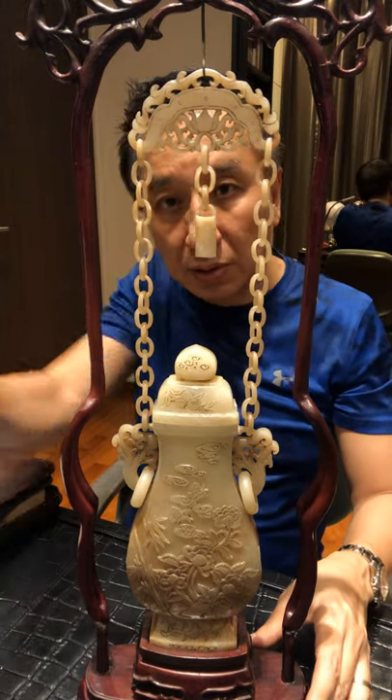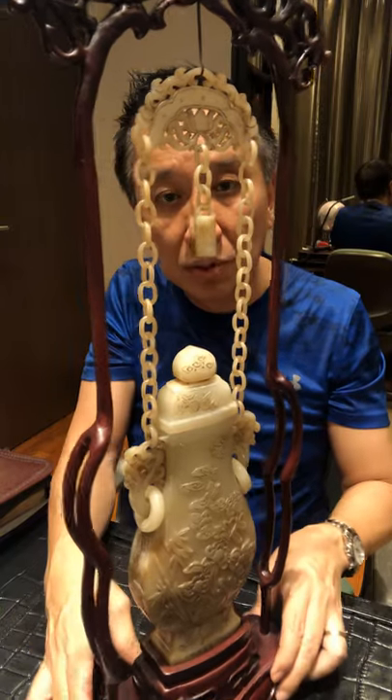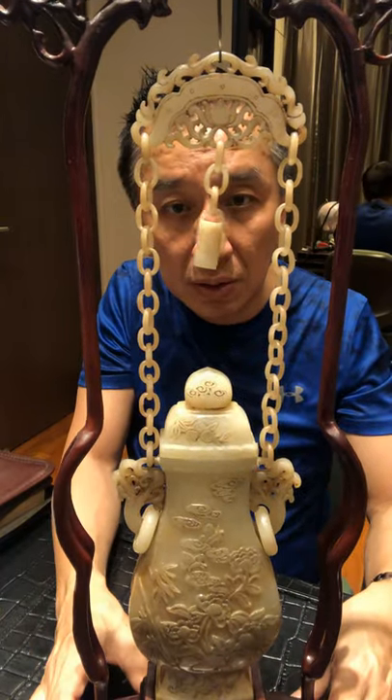This piece has been in my collection for some time. I hope you like this piece. Let me bring it nearer a little bit so you can see clearly.